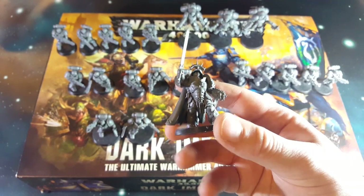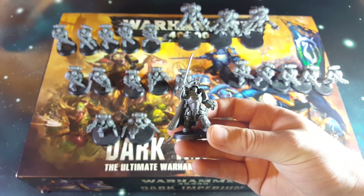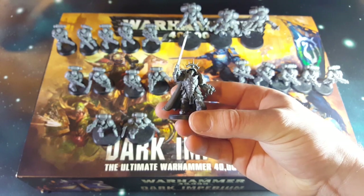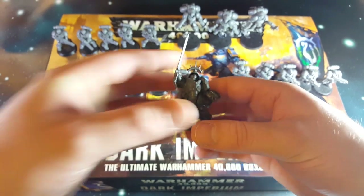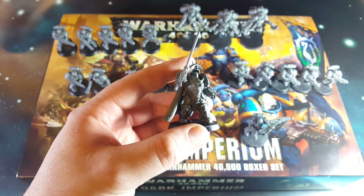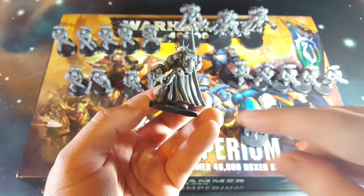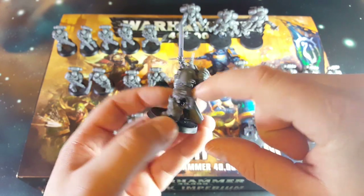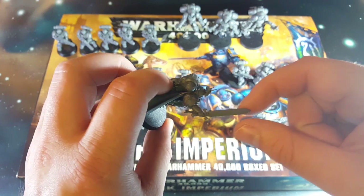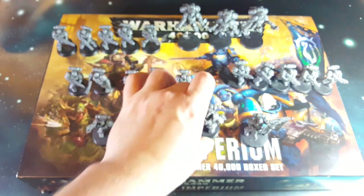And then we've got the captain in the Gravis armor, which is sort of a fancy Terminator-esque armor with a lot more detail and protection going on. He's got his Bladestorm gauntlet with a big ammo drum it feeds into. It's got a nice iron halo, and then a nice big power sword which you'd be able to do plenty of non-metallic metals or energy effects on.